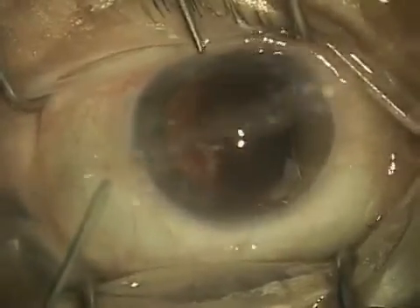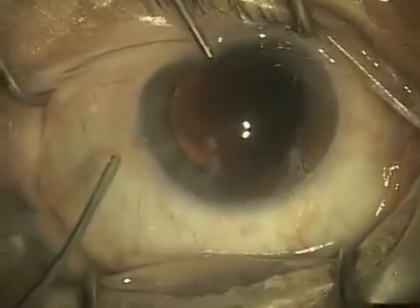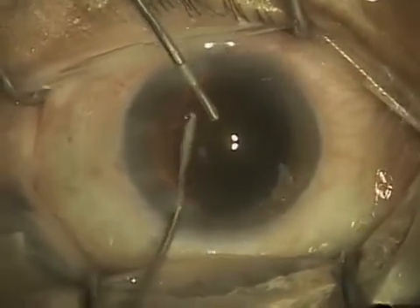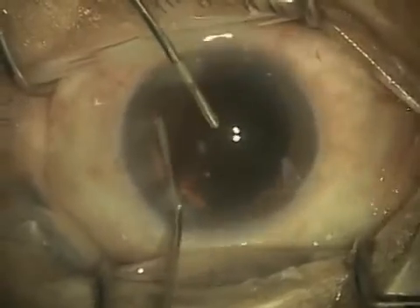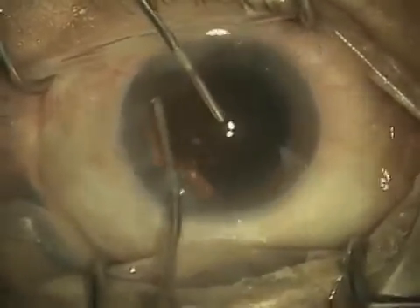Now the eye is ready for some additional viscoelastic, so I'm just going to have the patient look straight ahead at the light. Oftentimes as the view clears up they start looking around, so I just informed the patient to continue to look straight ahead.